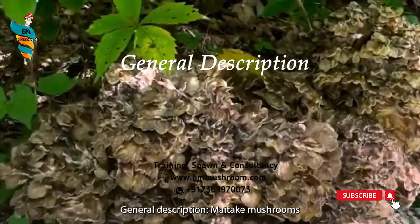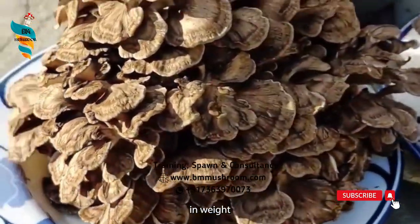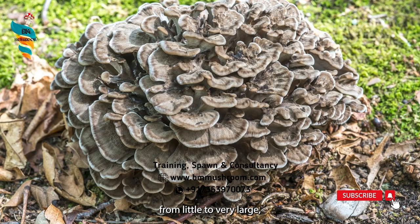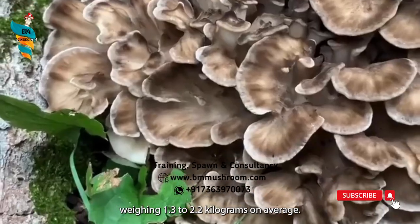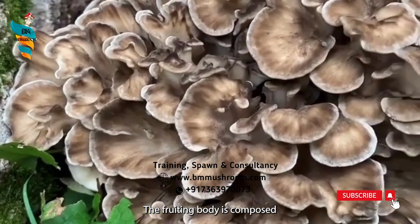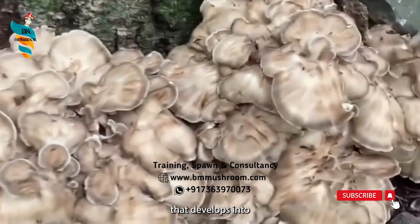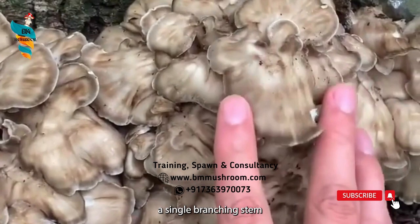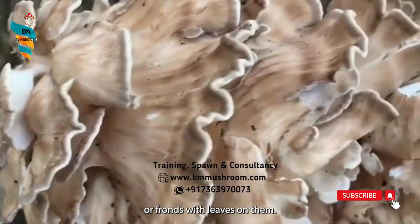General Description: Maitake mushrooms can grow up to 45 kg in weight and range in size from little to very large, weighing 1.3 to 2.2 kg on average. The fruiting body is composed of an underground, inedible base that develops into a single branching stem with numerous clustered caps that resemble rosettes or fronds with leaves on them.